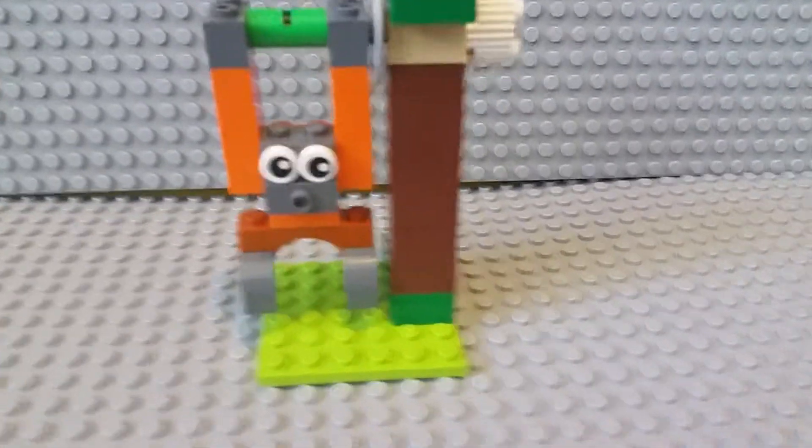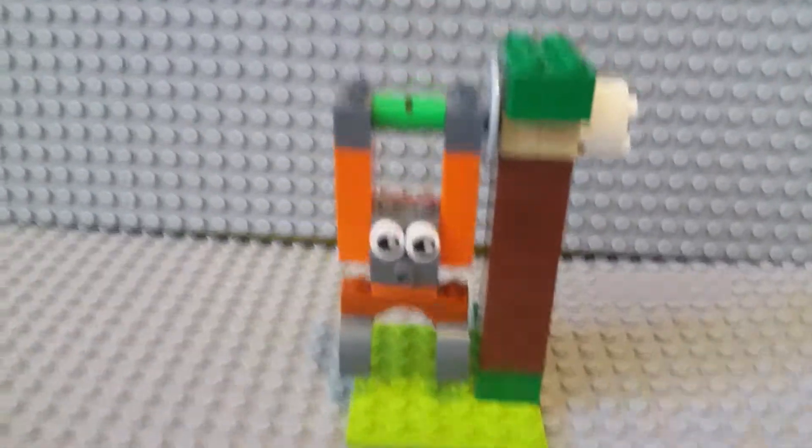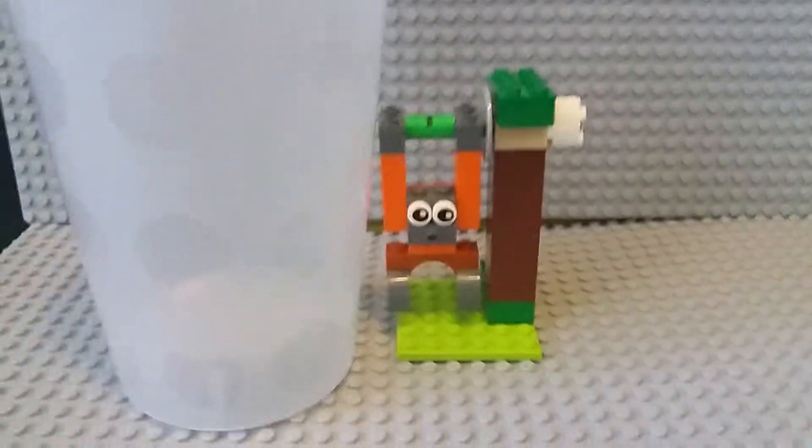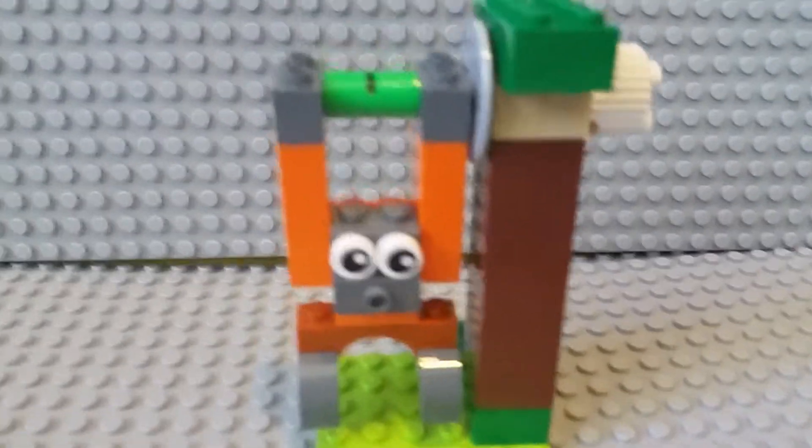So, this thing — it's not very tall. Here's one of the pick-a-brick cups. Yeah, not very tall, but it's bigger than minifigures.